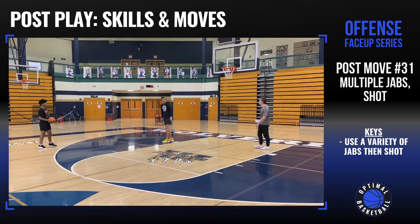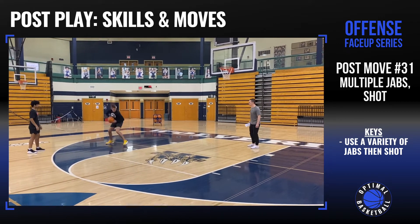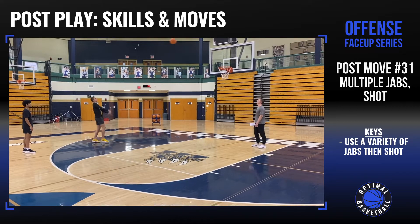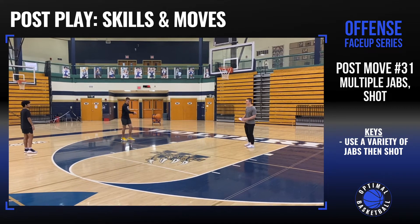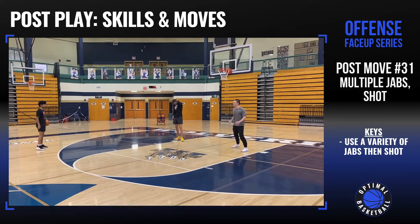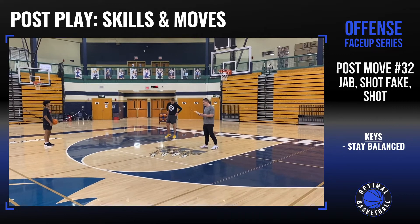Now we are going to go multiple jabs and shot — you gotta have at least two jabs. Do three jabs right here. So we're facing up: there's one jab, two, three. Defense lays off of you, then you shoot. Good. A lot of times multiple jabs will get the defense jumping back and sliding, and it kind of slows your game down. So there's the multiple jabs.